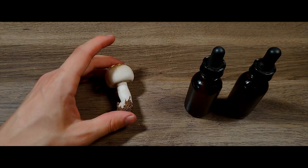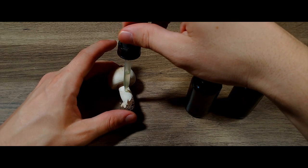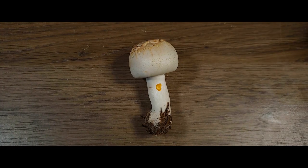Moving on, we can test for a couple of reactions. 10% potassium hydroxide, or KOH, is a common reagent used in mycology that, when applied to certain tissues, often produces color reactions that are highly valuable taxonomic markers. Here you can see the mushroom is staining a distinct yellow color from the KOH. This reaction is listed in most field guides for each mushroom.